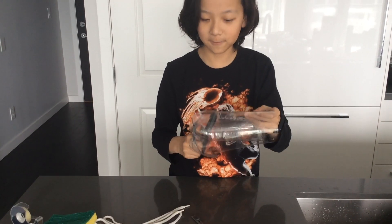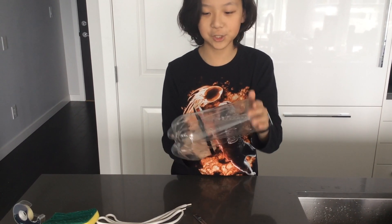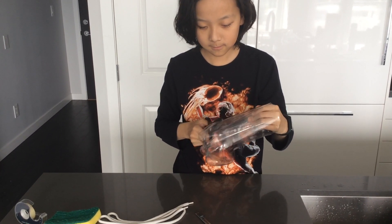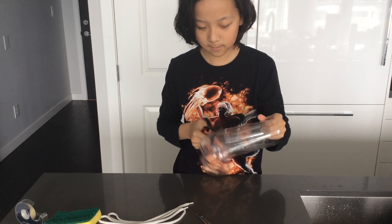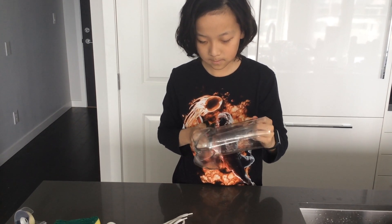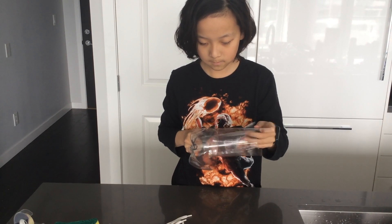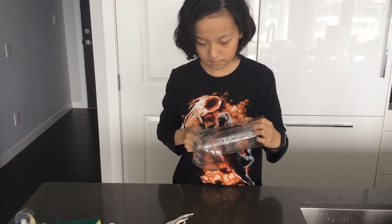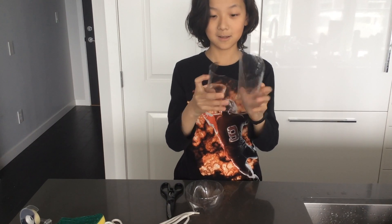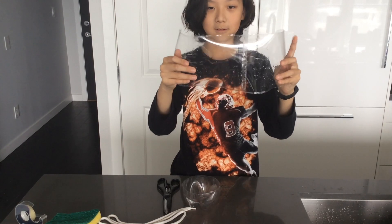Make sure to be careful because it's really, really sharp here. We're going to leave that right there and that's our third step.